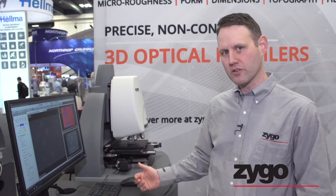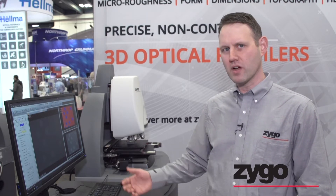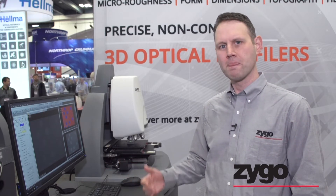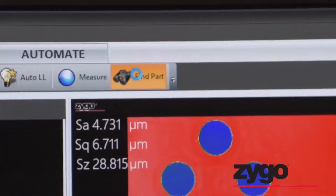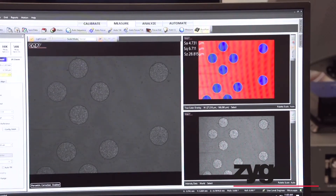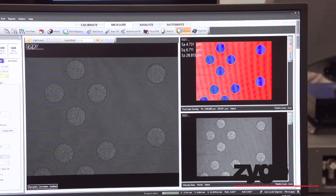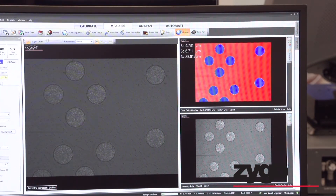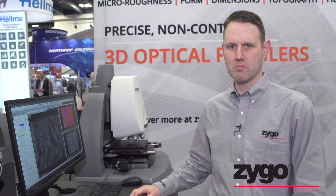So the first thing I do — I've got it underneath my system, just sitting under the objective. It's not in focus, and what I've done is brought the system to look underneath the part. I'm just going to press one button — it's a new button that we have in our software called Find Part. This is going to automatically scan through, locate where the part is, and optimize our light level. So all we need to do is press that Find Part button and then start a measurement. The measurement's only going to take about five seconds, and we've basically gone from installing a part to having new data on the screen in less than a minute.